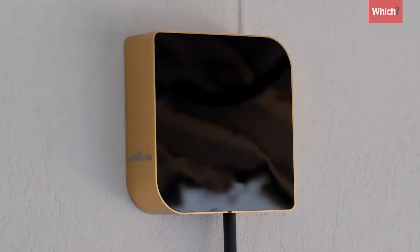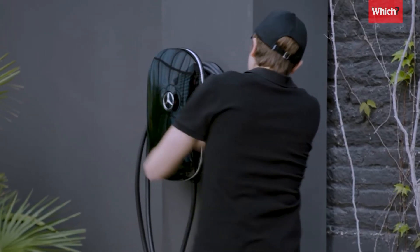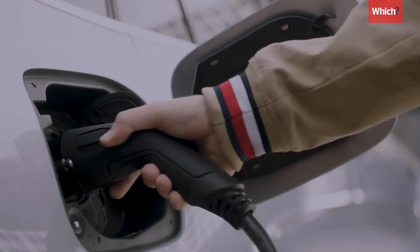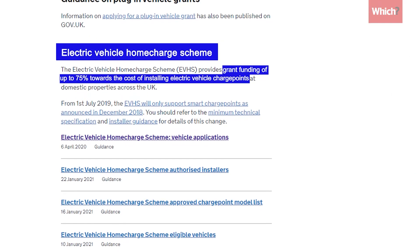If you have off-street parking, the quicker alternative is to use a wall box charger. These need to be installed and wired directly into your electricity supply and can cost around £1,000. But they're by far the most efficient way to charge at home. Grants are also available, which we'll get onto later.